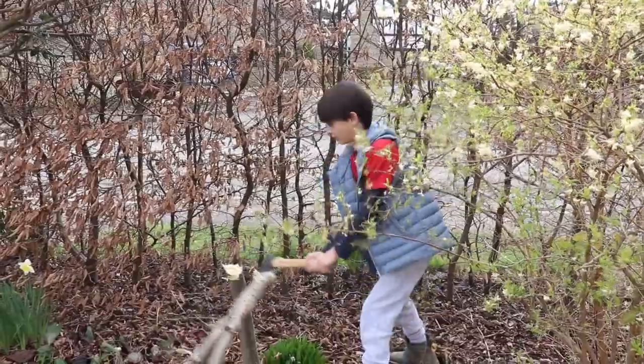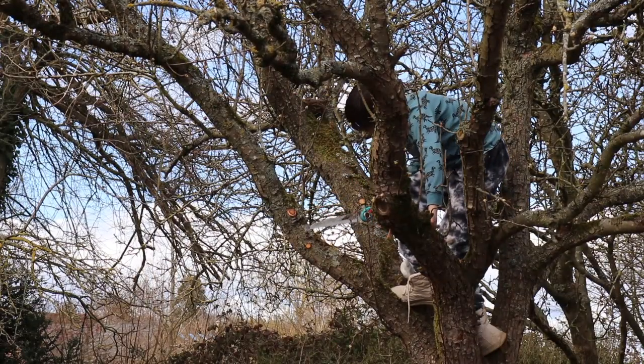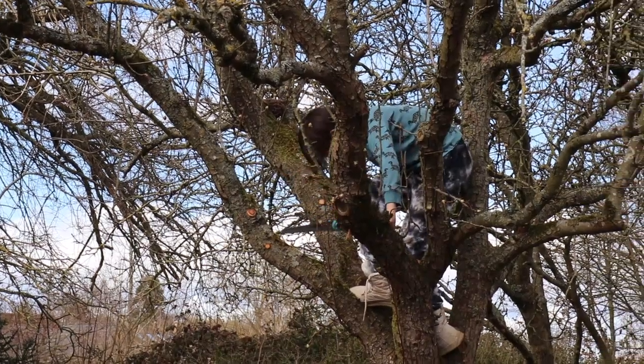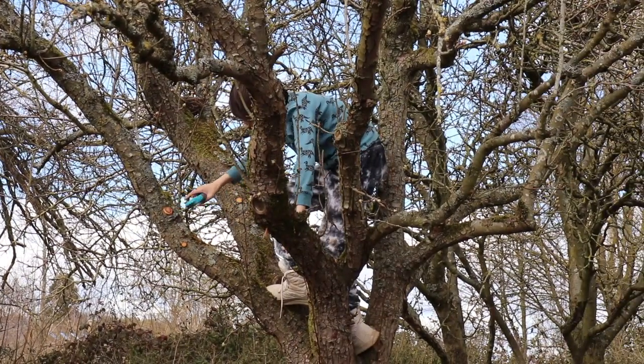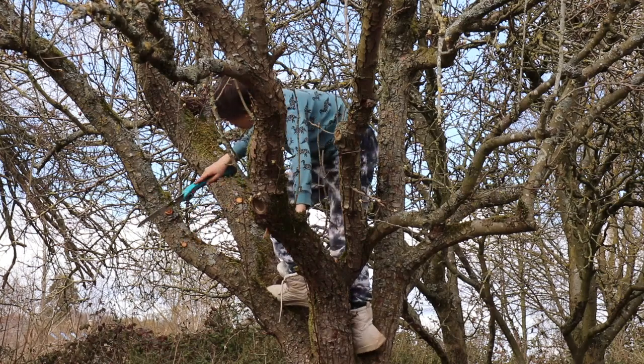That right there! It's like rock! It's still quite healthy, this tree.